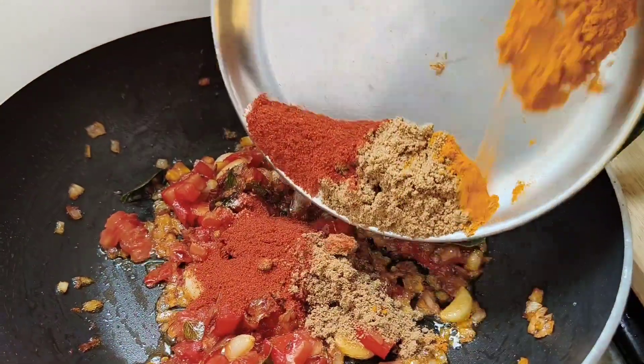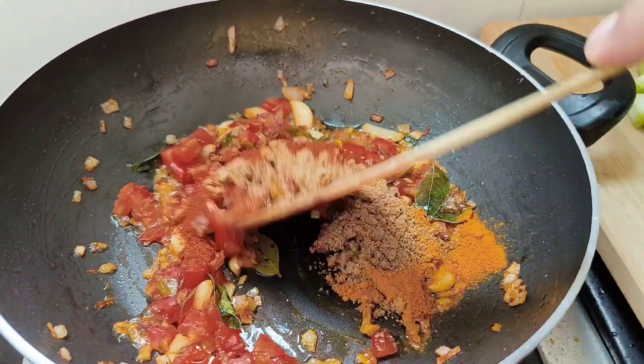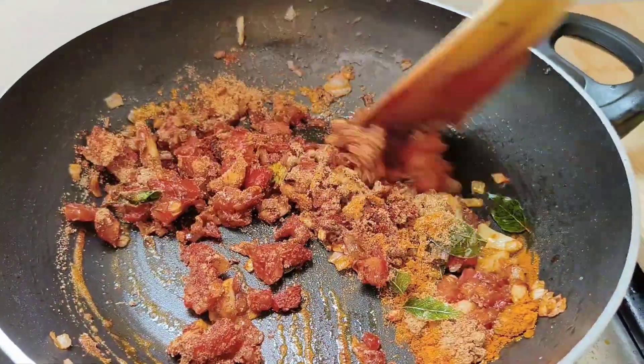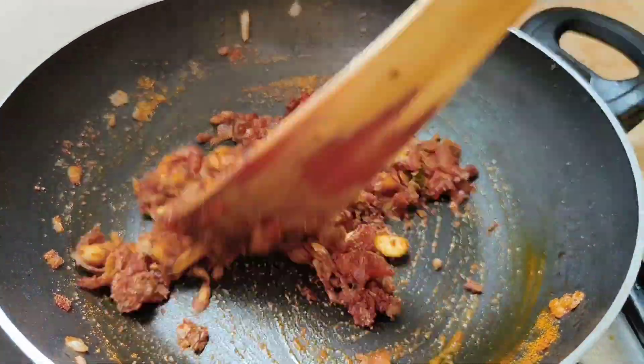Add half a teaspoon of turmeric, two teaspoons of chili powder, two teaspoons of coriander powder, and the required amount of salt. Mix well. You can add a small amount of water so that the spices do not get burnt.